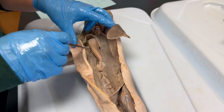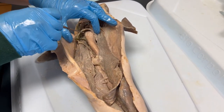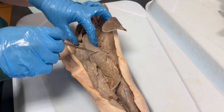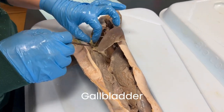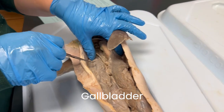Unlike many bony fishes, sharks do not have a swim bladder or a gas bladder to provide buoyancy. To help compensate for their tendency to sink, their livers have a large amount of oil that is less dense than seawater. And here is the gallbladder, which is this green structure that stores bile produced by the liver.